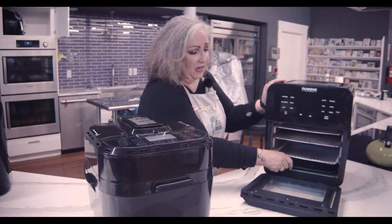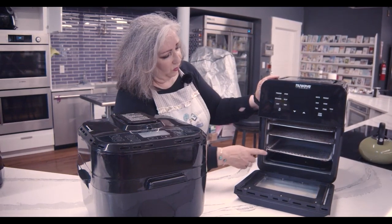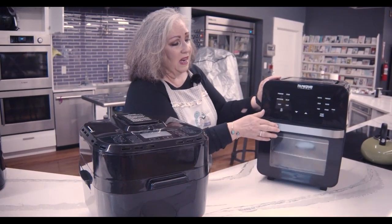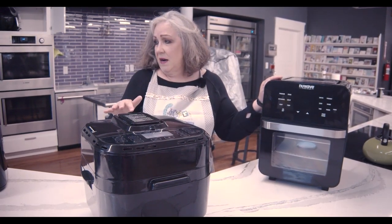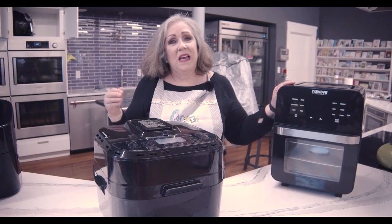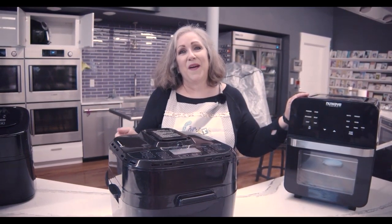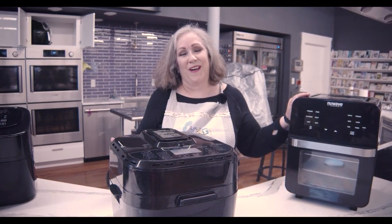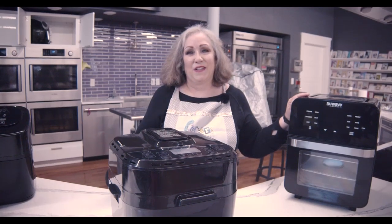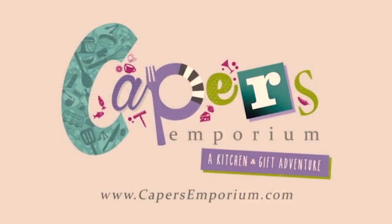This has a grease pan that catches drippings — we were cooking a little earlier, so there are still some crumbs in there. But still, it's time, it's temperature, and it's easy to use, easy to clean up, and the results are incredible. I can't wait for you to start air frying. Come on down to Capers and see the selection — the happy place to shop. We'll see you next time, bye-bye.